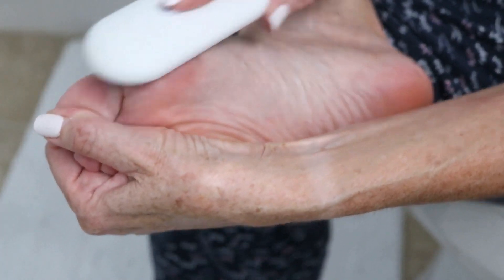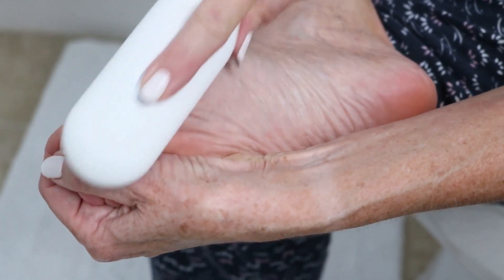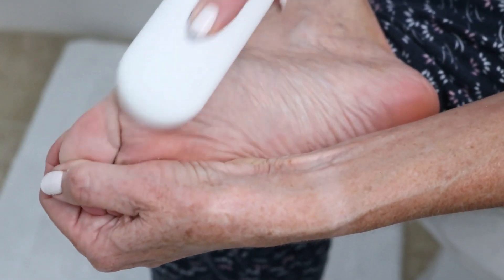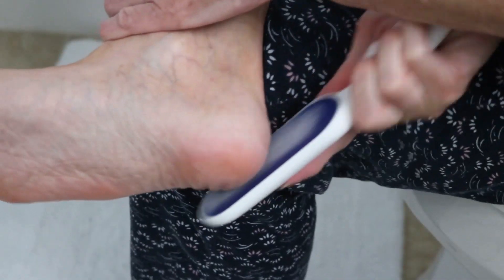Just for fun, I'll demonstrate the nano glass file. In this clip I've already soaked my feet. You'll see the bath rug is on the floor — that's going in the wash tomorrow, so I didn't care that I was filing my feet right above it. I filed that weird callus and my heels.